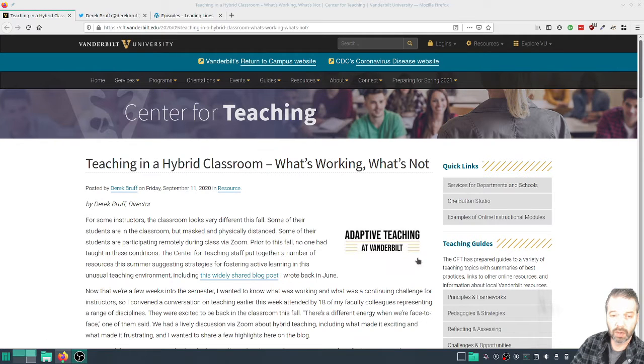All right, welcome back to Tech Edu Tips, February 10th, Wednesday. I'm publishing these in Spanish on Monday, Wednesday, and Friday, and then in English, the same content on Tuesday, Thursday, Saturday.